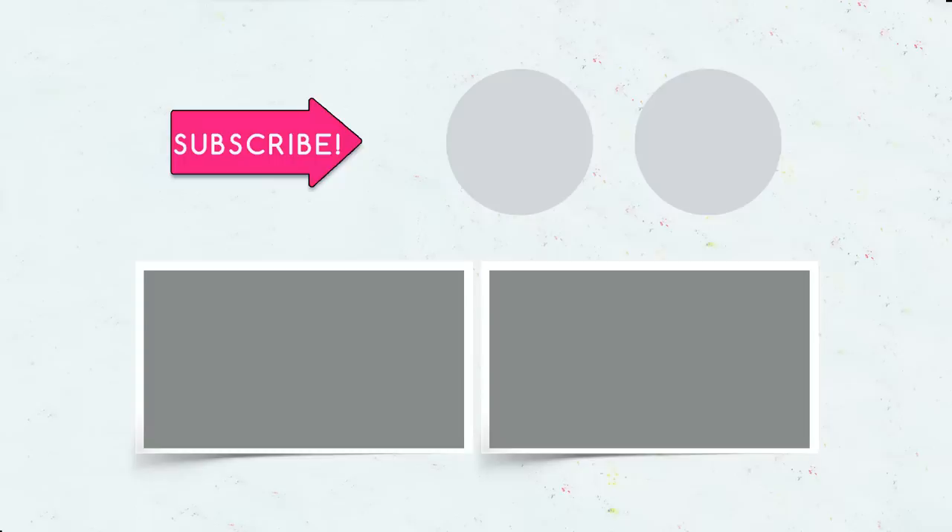Don't forget to give your thumbs up, subscribe to our channel, and click the bell so that you don't miss new summer ideas on the Troom Troom channel!